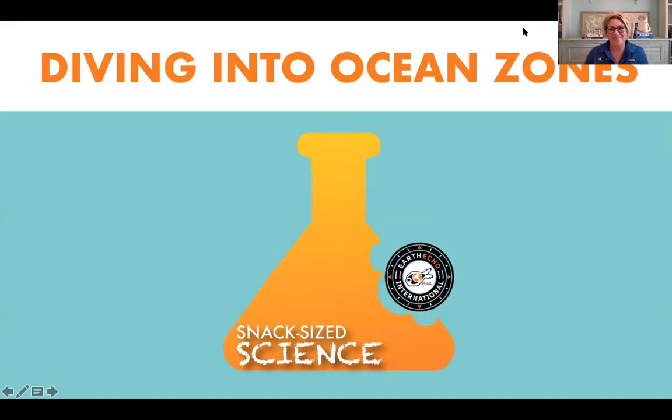Hello everyone and welcome to EarthEcho's Snack Size Science. My name is Casey and I'll be your host. Before we get started, a quick disclaimer: if we experience any technical issues, please hang tight and be patient. There are lots of people using the internet these days. Also, this video is being recorded so you can come back to EarthEcho's YouTube channel or visit earthecho.org to watch it again.